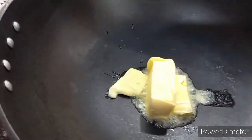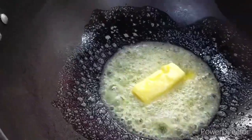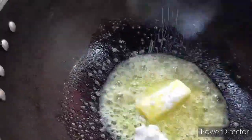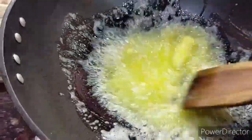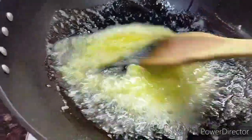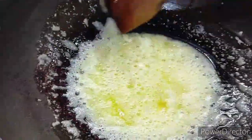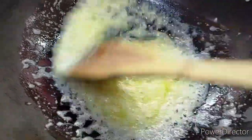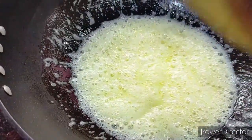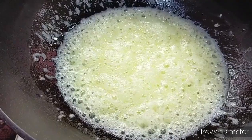My kadai is on the flame. I'll put in the butter and sugar and keep stirring until the sugar melts into the butter. Then we boil it for two more minutes. Since I used powdered sugar it melts quickly — you can see it's already melted. We let it boil for two minutes, then shut down the flame.